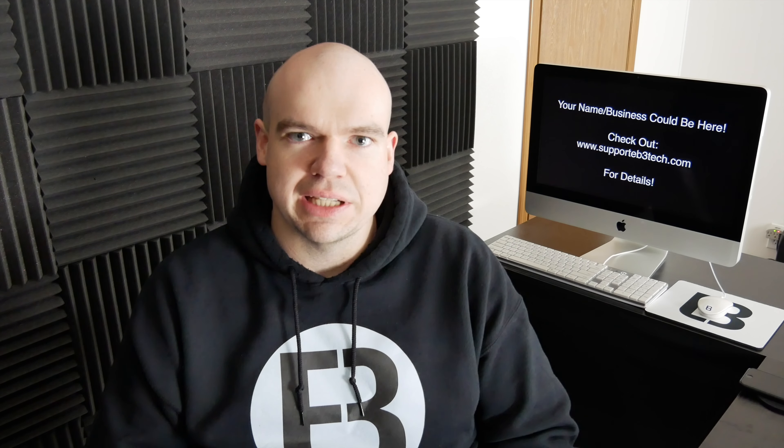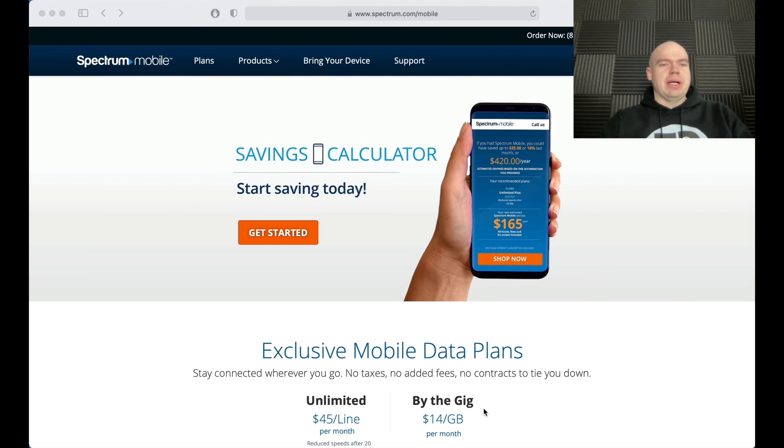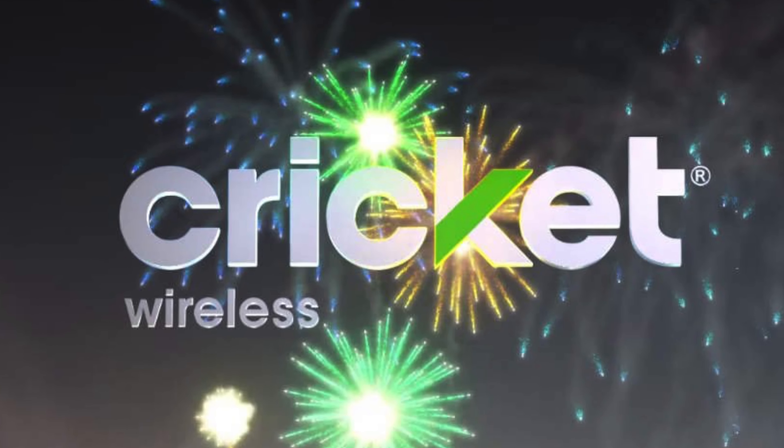Hey there guys, welcome back to another episode on EB3 Tech. I am your host, Eddie Blotnicki III, and on this channel I'm typically talking tech. Today we're talking about SpectreMobile. I cover more than just Cricket on this channel.